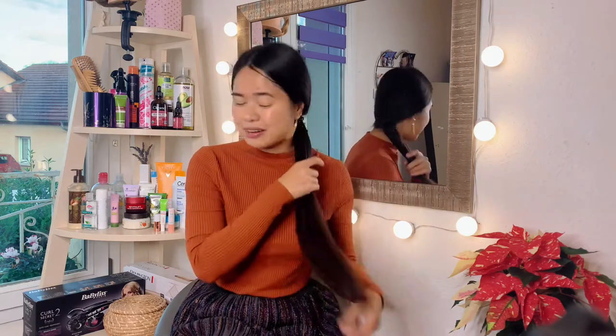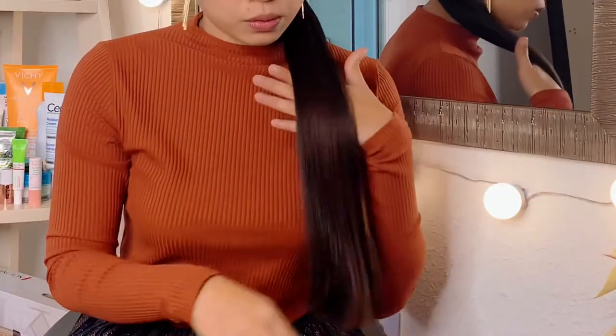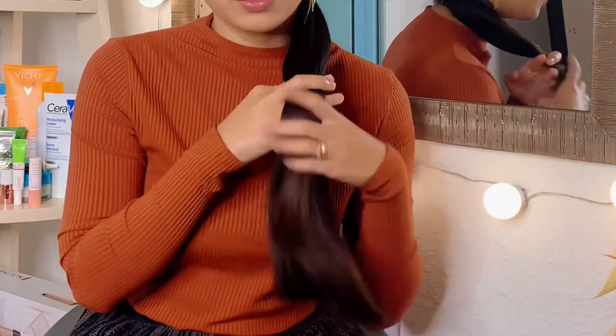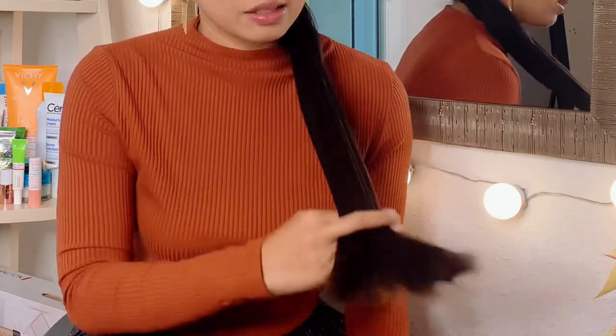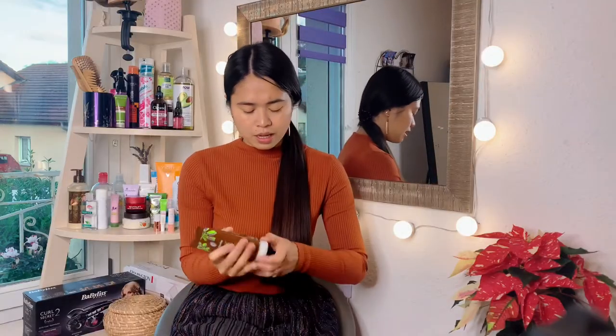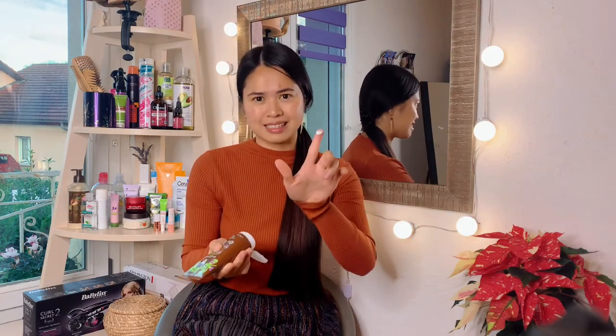I use this before blow-drying my hair so I can protect my hair from heat. Now I'll show you how to apply it on dry hair. You only take a very small amount — just like this — because you don't want your hair to feel heavy and greasy.